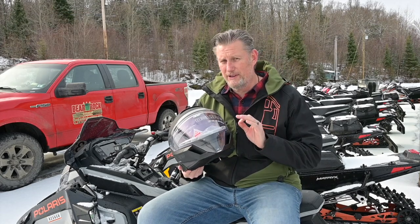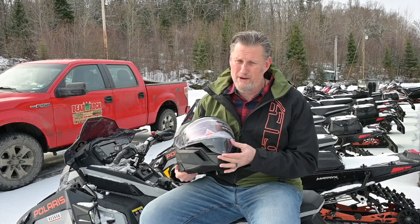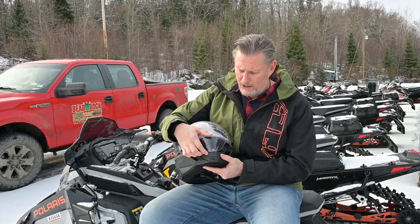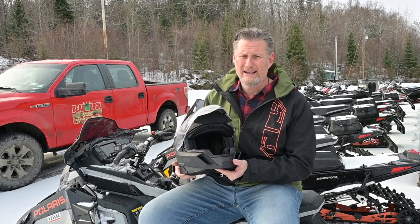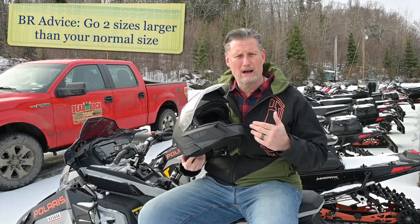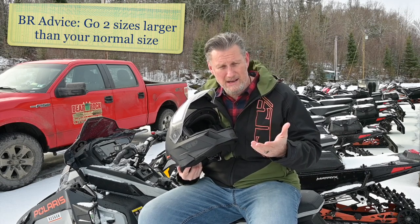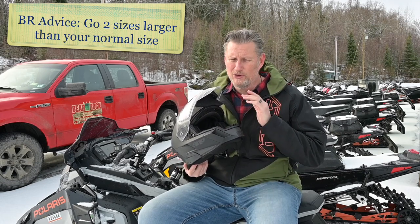I just wanted to go over a couple of things that are really important right up front. The most important thing is that when you try this helmet on, you're going to see that it does in fact fit really, really small. Normally I wear a 58-59, which is a medium, and in this helmet I have to wear an XL.